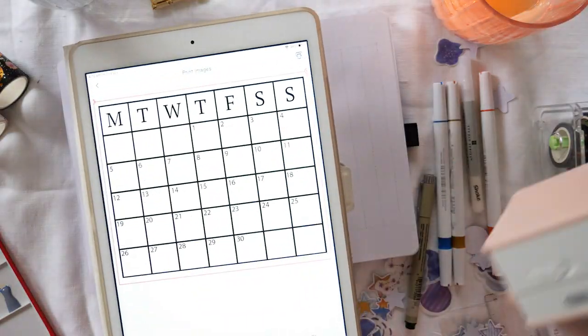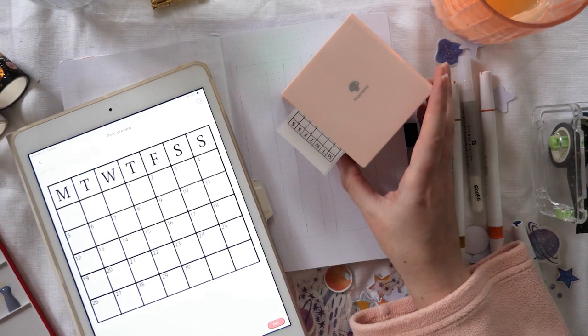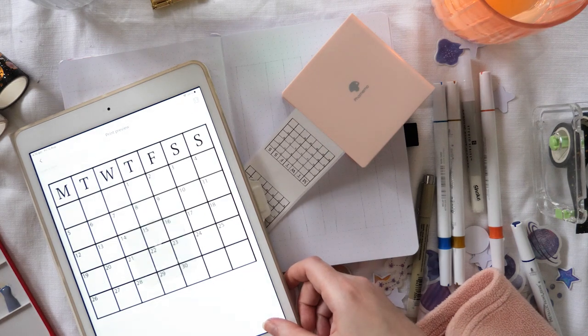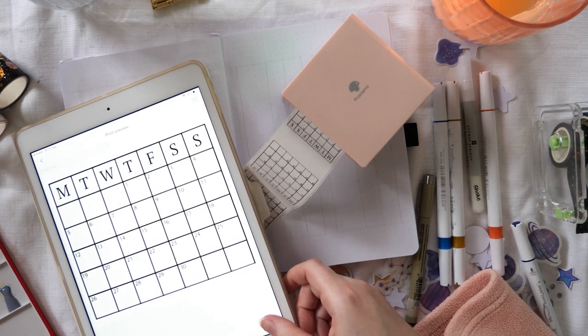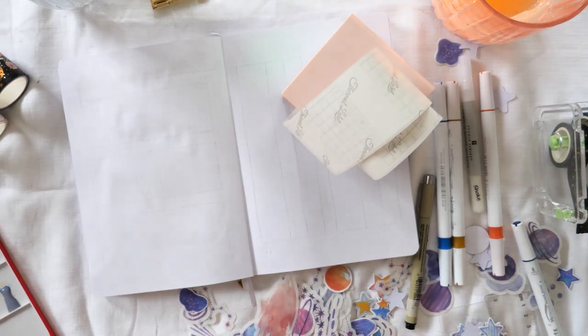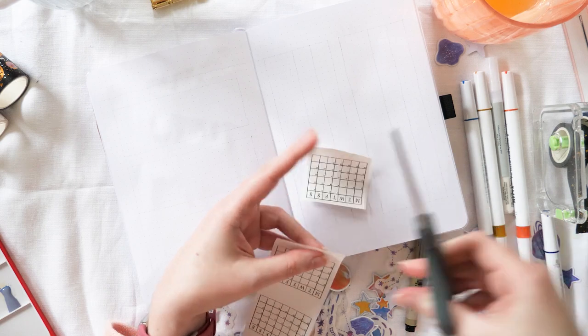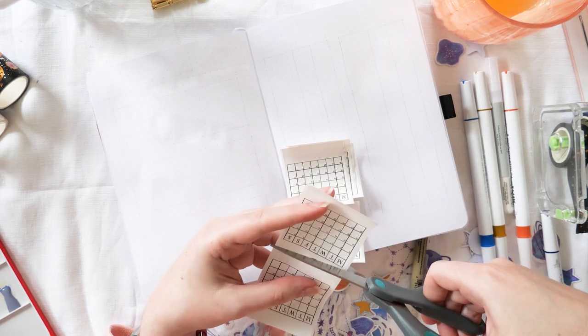Let's move on to the habit tracker. As always, I'm setting this up with my lazy girl habit tracker hack, which is to use my Phomemo M02 thermal printer with a little calendar design that I made in Canva — and a little bit of Photoshop these days too. I've been adding the numbers for each day onto the calendar; I just find I have a little bit more control with Photoshop, but you can also do that with Canva.